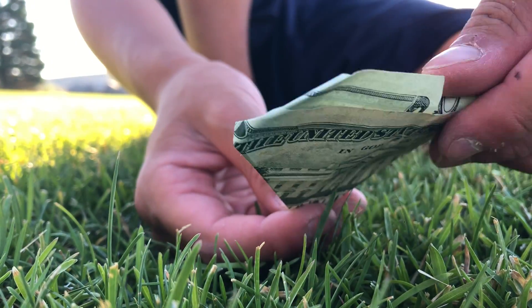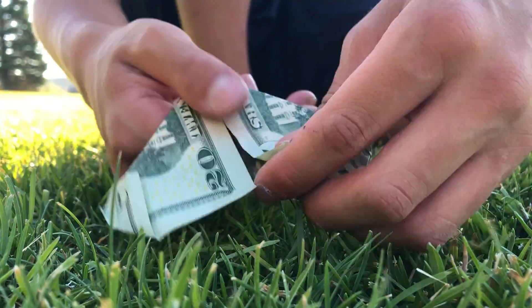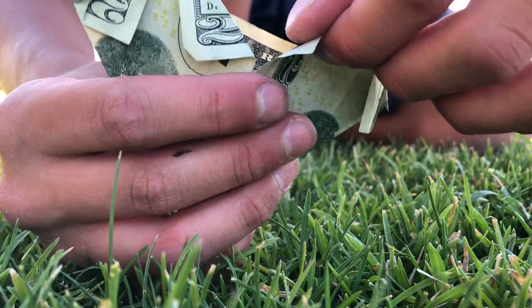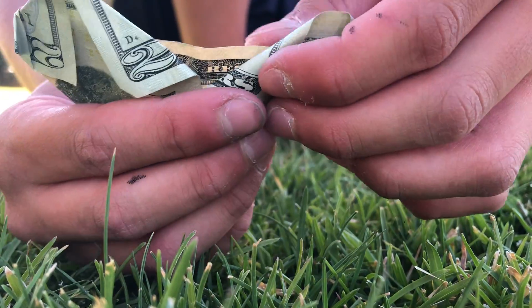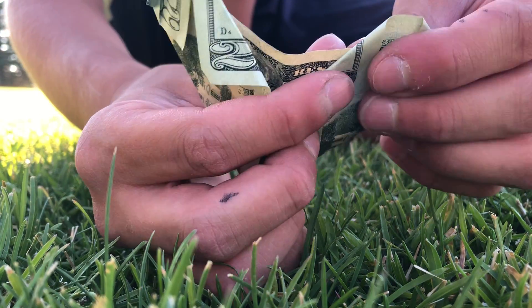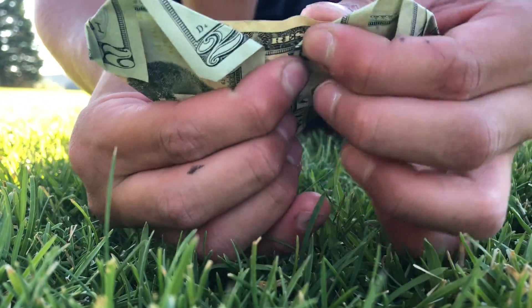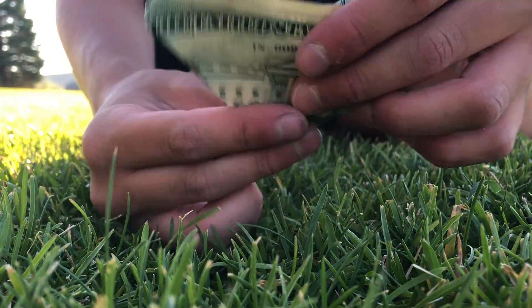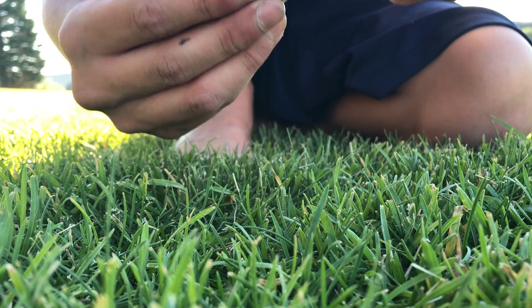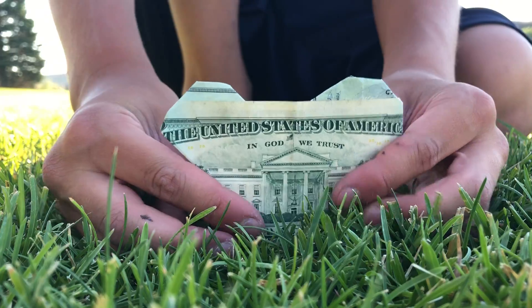You can fold these ends right here - fold them in like that. My brother's playing with the paper airplane right now. See, that looks like that - then you fold these top ones in like that. There you go, it's a heart!